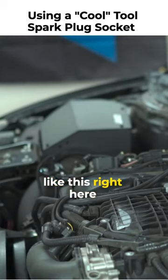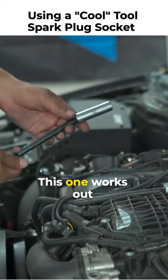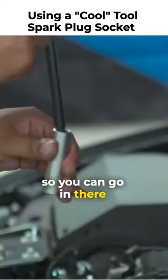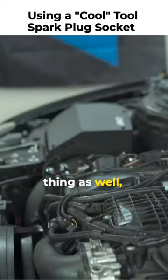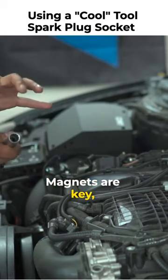You get a cool tool like this one here from Keyes Motorsports — I have the link in the description. This one works out perfectly. It has a swivel motion so you can go in there at any angle and work it with the sparks to be removed. It's a magnetic thing as well, so the spark plugs don't fall off. It's really helpful — magnets are key.